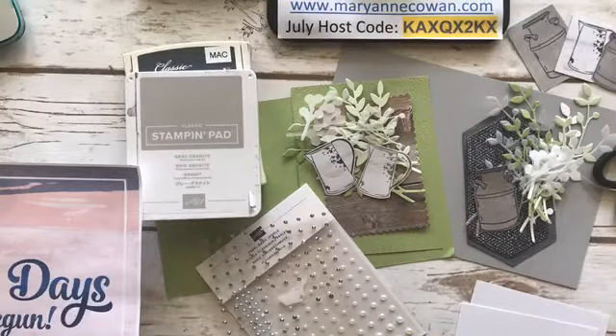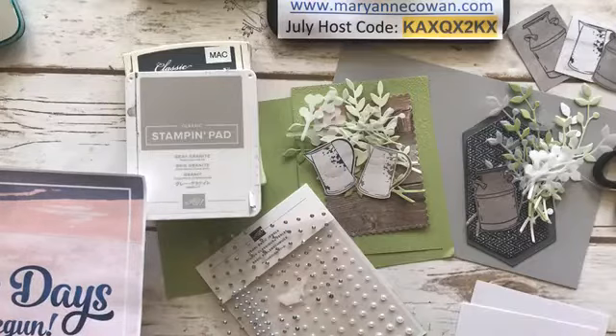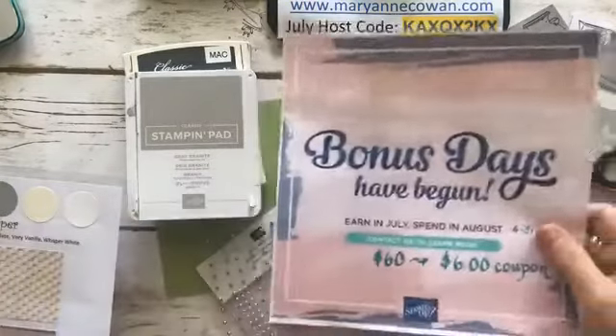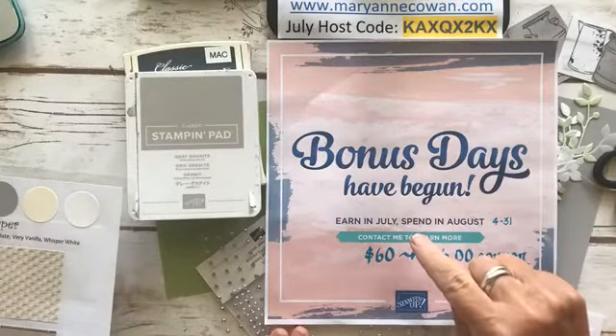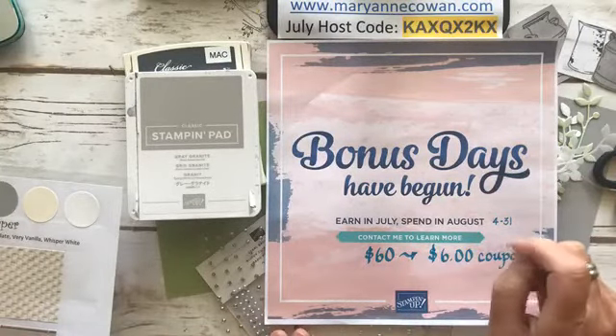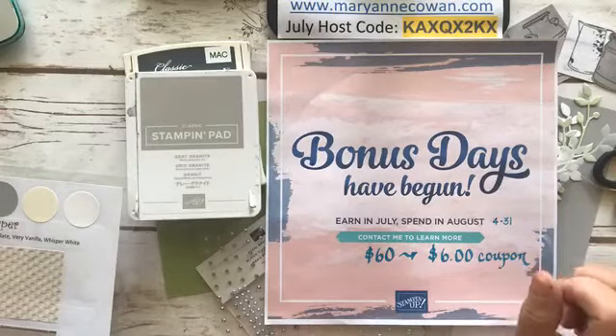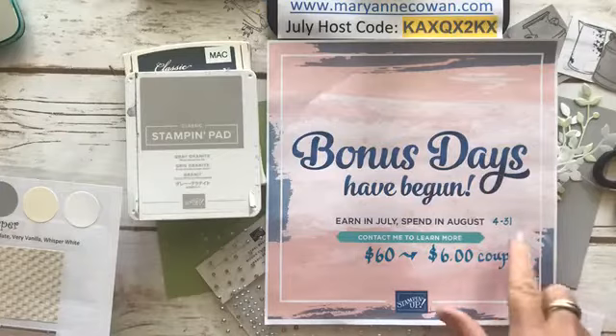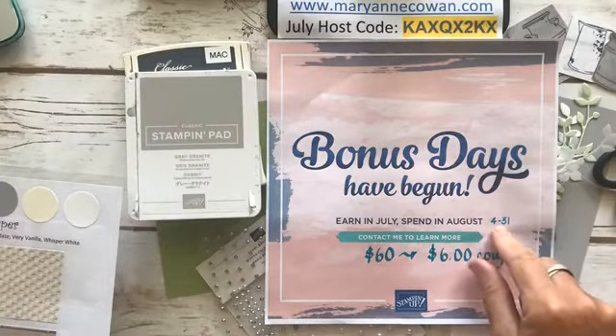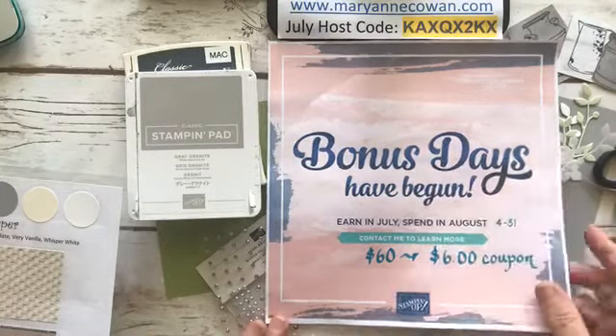Today we're going to be using a stamp set that's actually a carryover stamp set — I had it from last year. But just before we start, a reminder: bonus days are coming to a close. You have until August 3rd, and every $60 that you spend, you get a coupon to use in August for $6. So if you spend $120 before tax and shipping, you get two coupons. The new mini catalogue comes out August 4th, so it's a perfect time to have bonus days coupons.